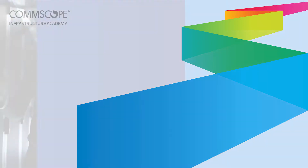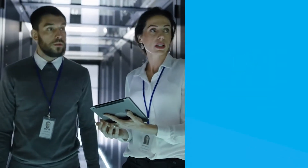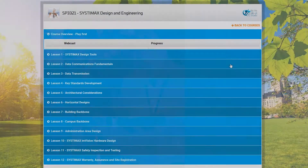Reinventing the Systemax Installer Training Program. For the last 10 years, the way that Systemax Installer Training has been delivered has changed very little. And while we've had the honor of delivering over 13,000 certificates during that time, we are looking at making some improvements.